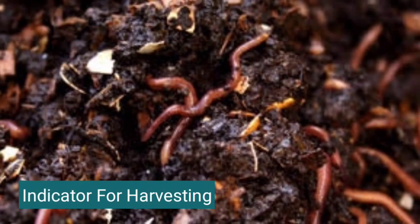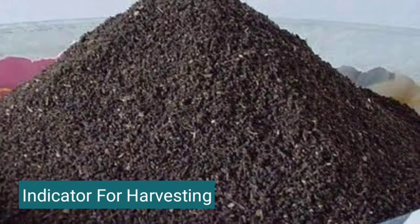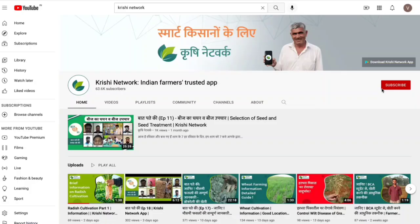Presence of earthworms on the top of the bed is also an indicator that the vermicompost is ready to be harvested.